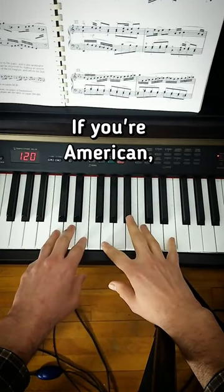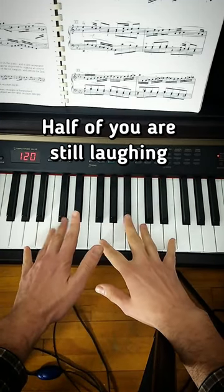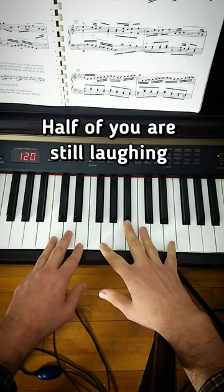I'll teach you a song by a guy named Bach. If you're American, you can't pronounce that name. And in fact, half of you are still laughing, so you're gonna miss the rest of this video.